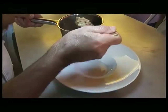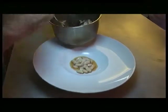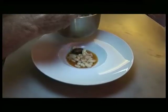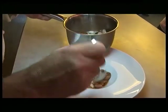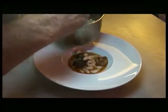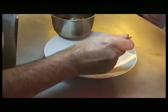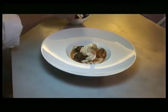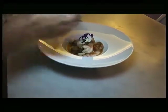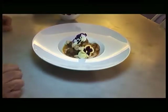I ja per acabar de muntar el plat, el que farem serà ficar una base de mongetes a sota, amb la botifarra, els rovellons i damunt de tot hi ficarem els escamarlans. Per acabar-ho d'arrodonir hi ficarem unes flors de pensament que a sobre ens ajudaran a digerir aquest plat. Que vagi de gust.